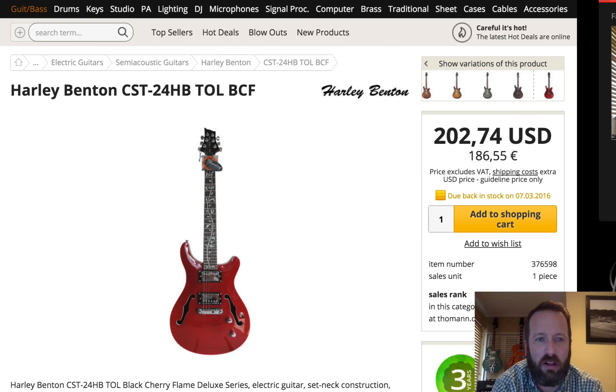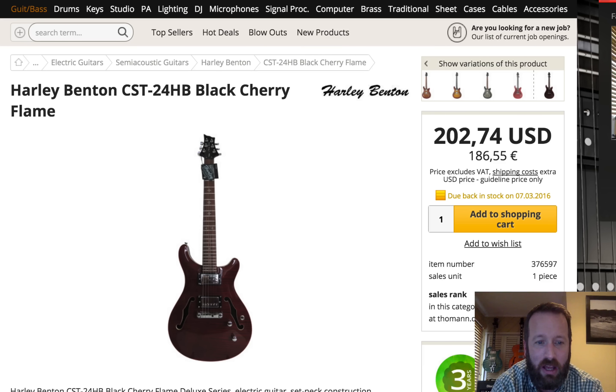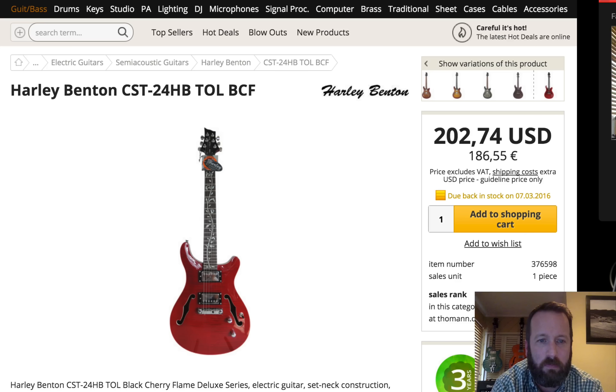And then there's like a lighter cherry, Tree of Life inlay, CST-24 hollow body. They're calling this black cherry, which means if you get it, it's probably darker — probably the same black cherry as the others. This one just photographed a lot lighter. I have one of the regular Tree of Lifes, got a review coming up. The inlays are, at least from mine, an adventure. But it's a cool guitar — it sounds really good. I have a little buzz I'm trying to work out before we do a video.